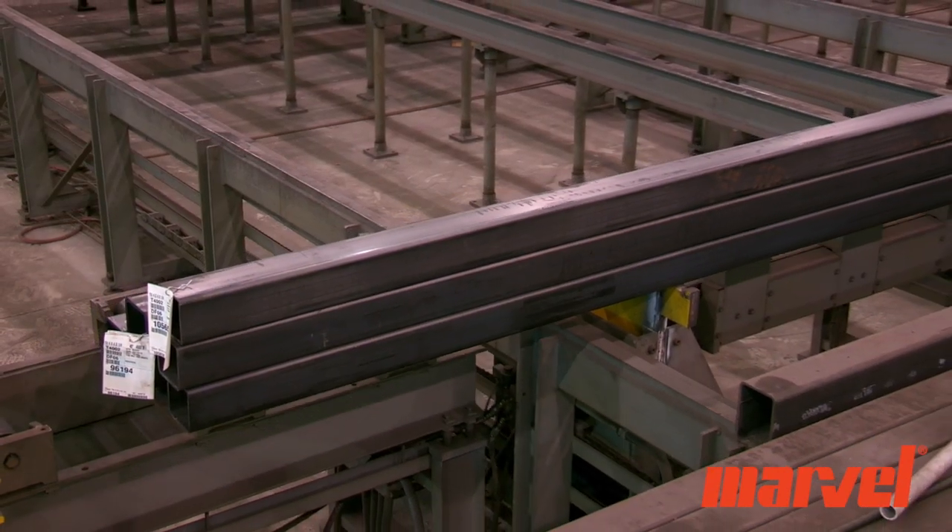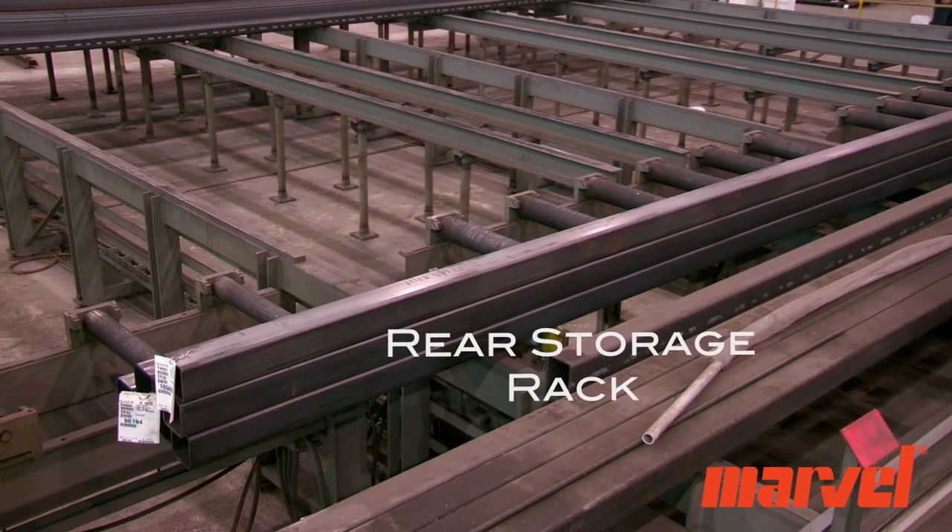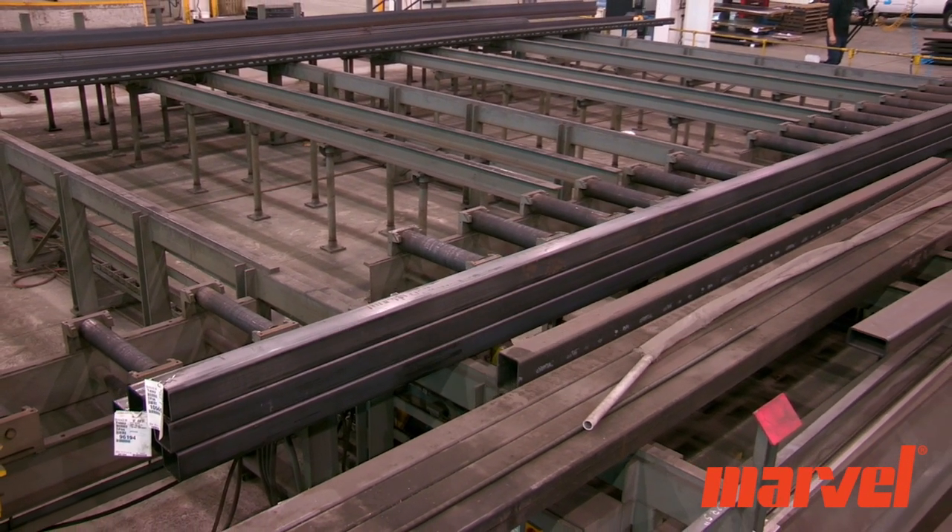The rear storage rack allows the operator to relocate the next piece of material in line in order to access the second or third piece in line.